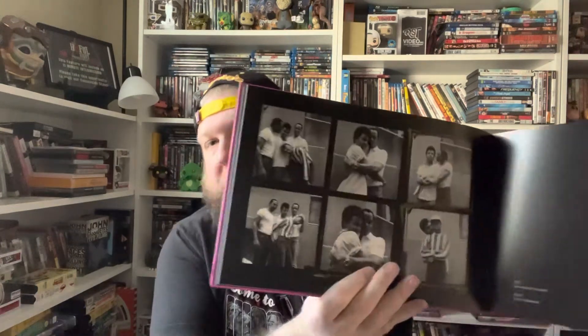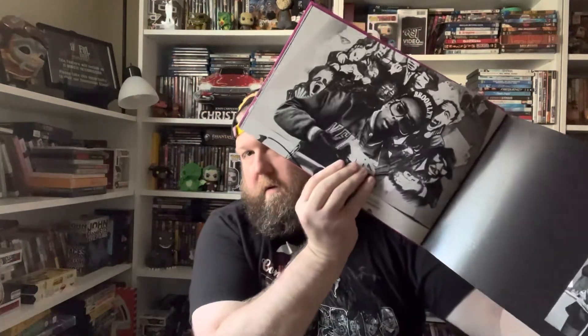There are a lot of breakdowns and on-set photos. I'm not gonna go through this whole book while I have you here, but we go through all the imagery and backstage stories.